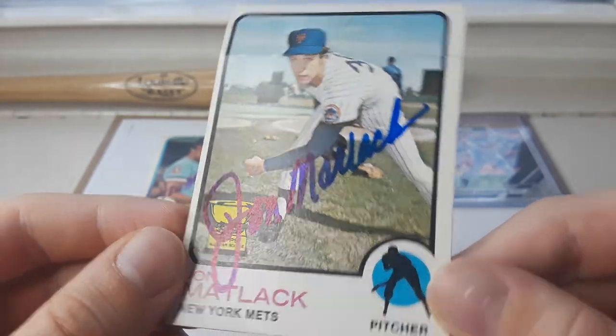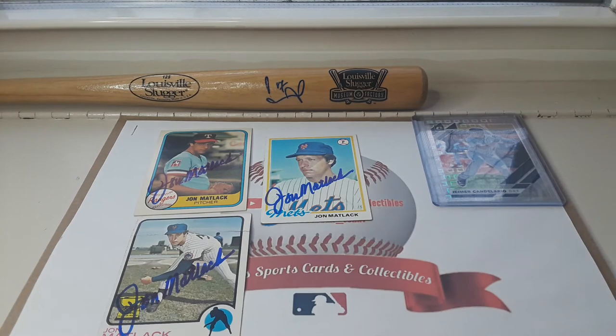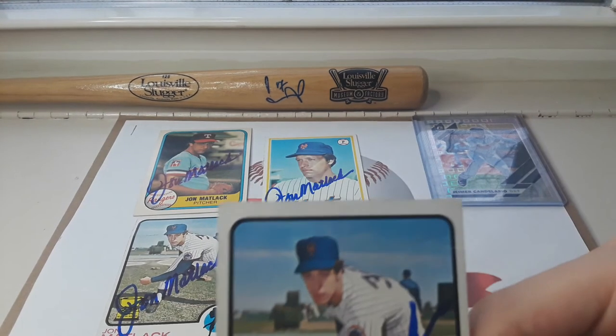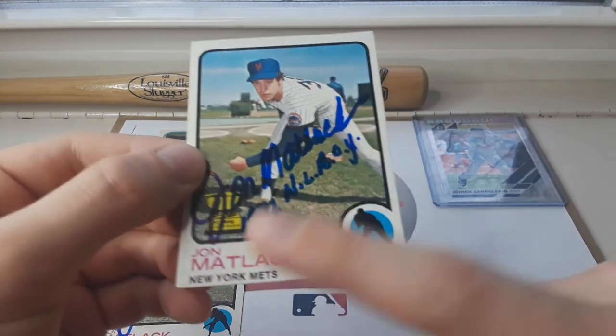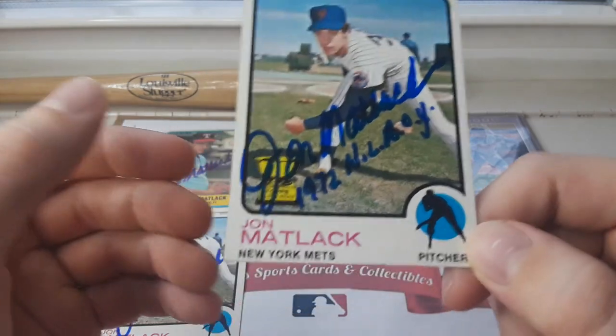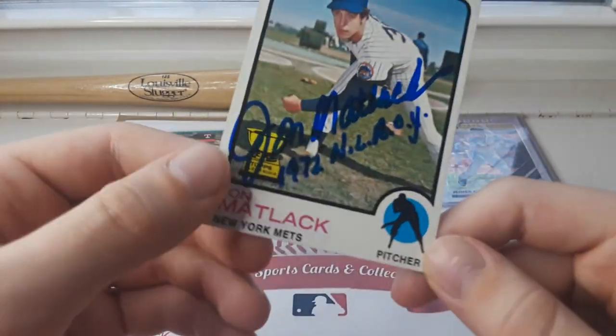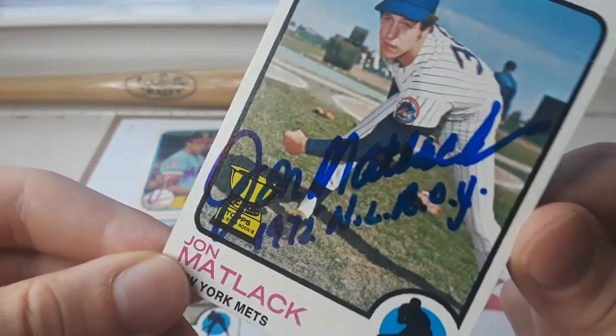Nice gold cup there, and then I sent him another 1973 Topps card — this one in good condition. He inscribed '1972 Cy Young Award,' which is very nice of him. He really didn't have to do that, but he did anyway, and it's just really awesome.